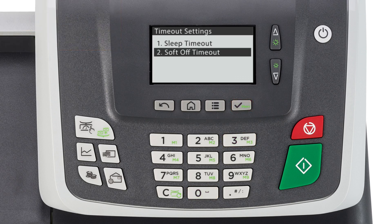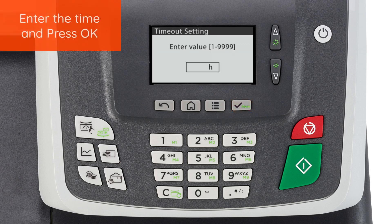The Soft Off Timeout is the length of time the machine is inactive before it enters power saving mode. Press OK and enter the desired time in hours and press OK.